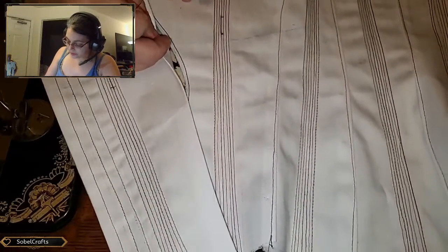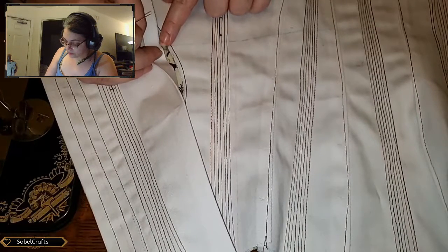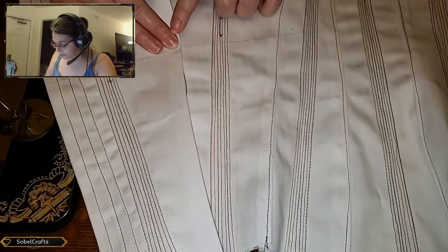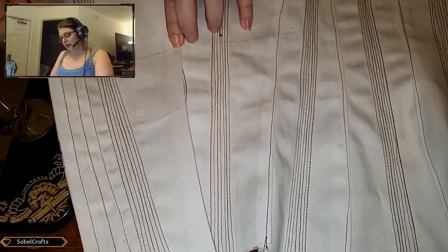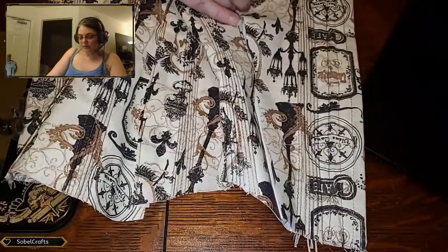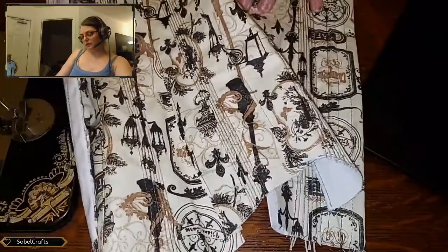To do that, I set the edge of what's folded back against the edge of this and adjust until those blue lines meet so it becomes one continuous line. Then I hold that in place, flip the whole thing over, and stick a pin in it — which may not be the proper way to do it, but it's how I do it, therefore it is good enough.